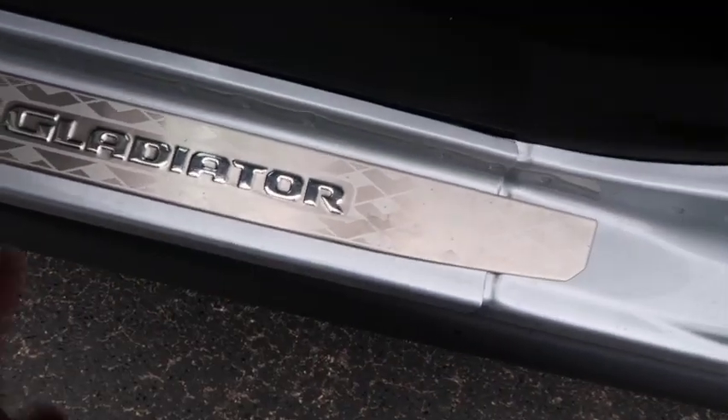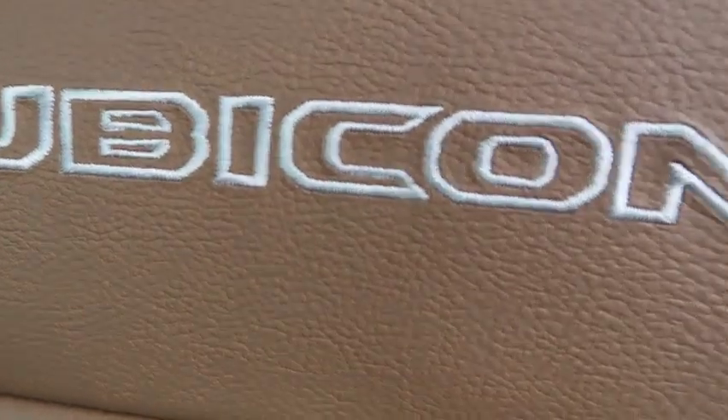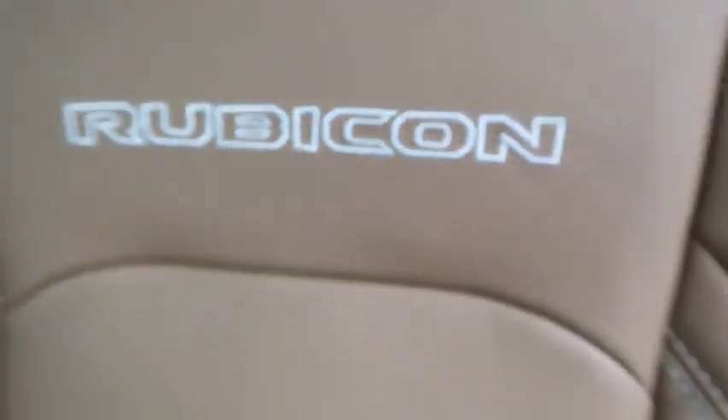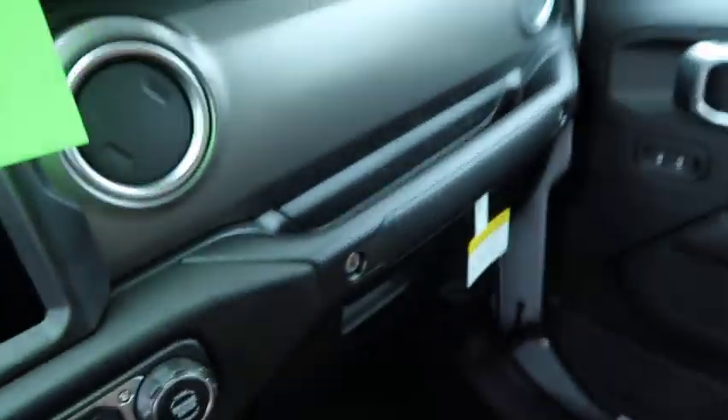You got a Gladiator emblem right on the door — I didn't get that on my Jeep. There's Rubicon stitching in white on the seats, which I like, but I don't understand the color mixing — peanut butter leather here but white stitching there, and then black trim over here. I don't know why this is black when they made the seat peanut butter. Maybe it's a special order, but the consistency isn't there.